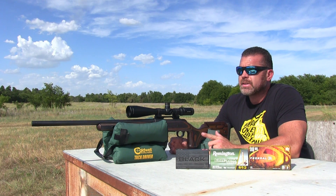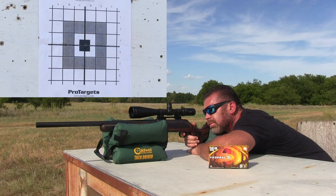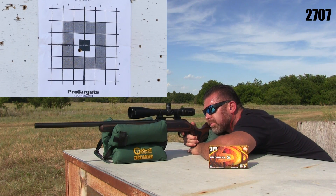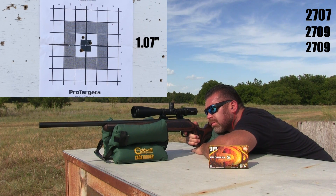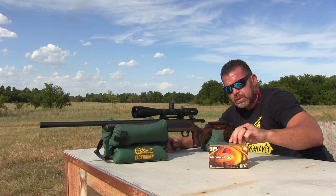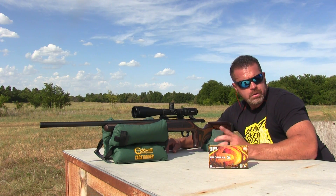Anyway, I'm gonna go ahead and get down here, start the camera, and we'll get started. All right, here we go guys — first up is going to be the Federal Fusion. Not too bad — these Federal Fusions always seem to shoot good in all of my rifles, so they're usually pretty good hunting bullets. I'm gonna let the barrel cool off and we'll try the next one.